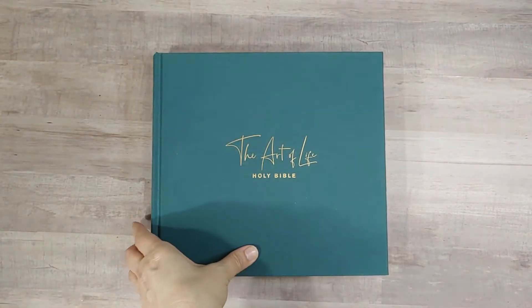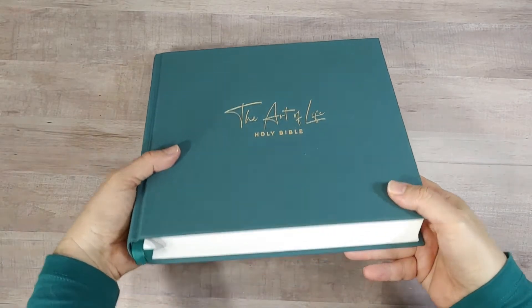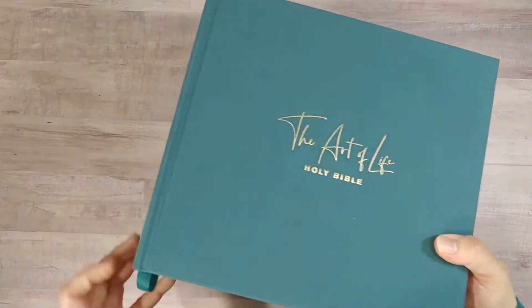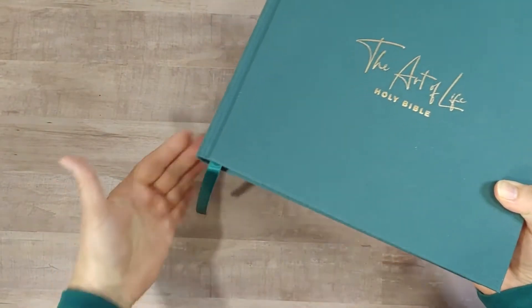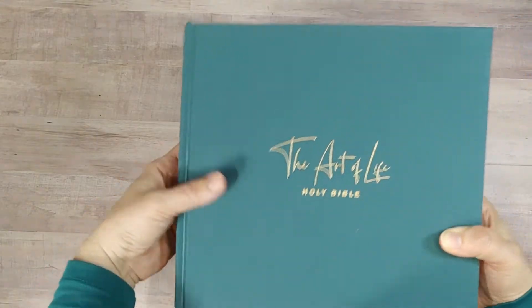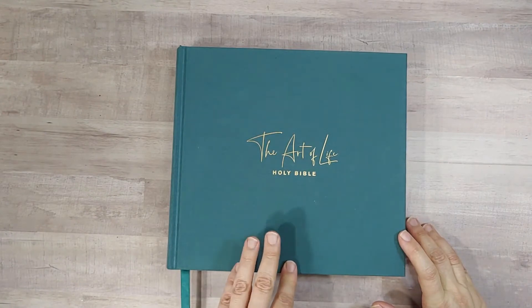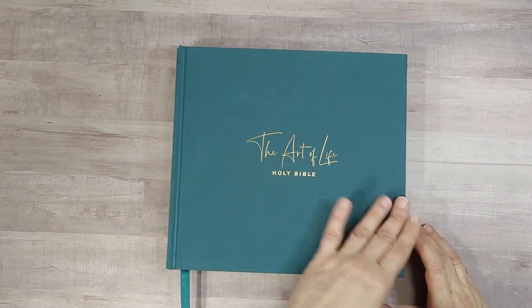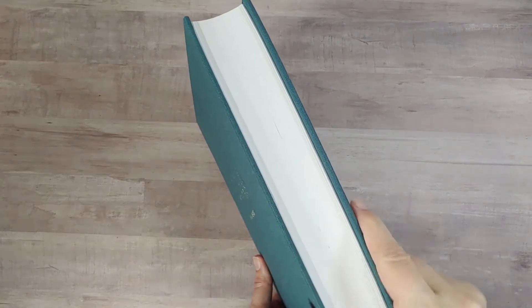The Bible itself is a dark teal cloth overboard. It has a sewn binding and one matching ribbon bookmark, glossy on one side, not on the other. It measures 9 inches tall, is just slightly wider at 9.5 inches wide, and is 1.75 inches thick with white paper.